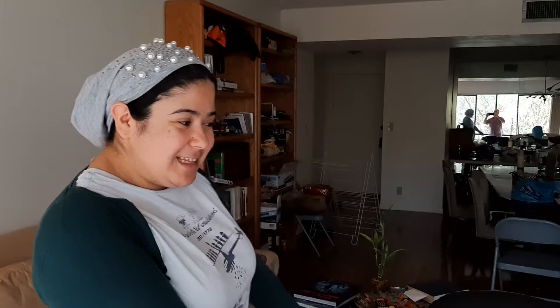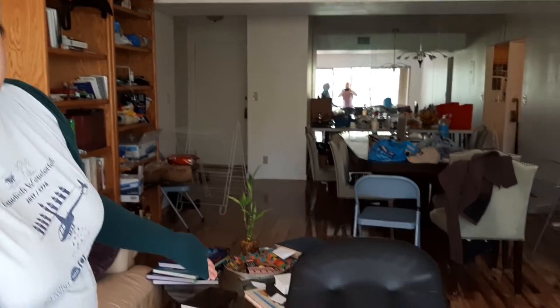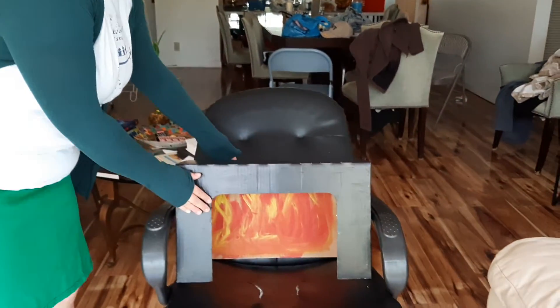So when you bake matzahs you want a really special oven that gets really, really hot so it can bake the matzahs before it becomes chametz. So this is a matzah oven that I made. Now let me show you it.